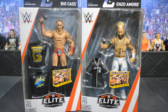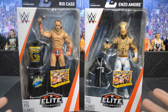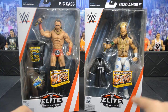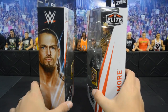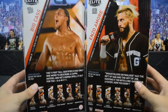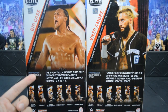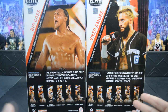Before opening them, let's do a quick run-through of the packaging. We got some brand new packaging — we saw this in Elite 54. On the front you have the window, WWE logo, and names at the top with the new Elite logo and series number. On the sides you have pictures of Enzo Amore and Big Cass, and on the back there's a cool bio with career highlights, the wrestler's name, and a great photo.